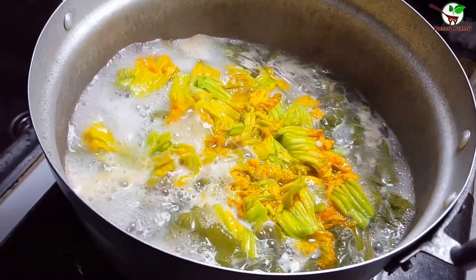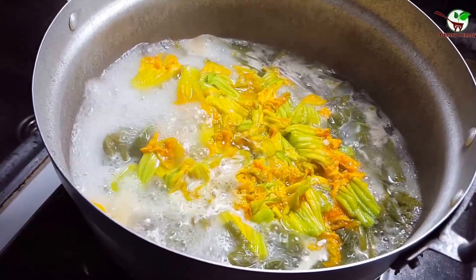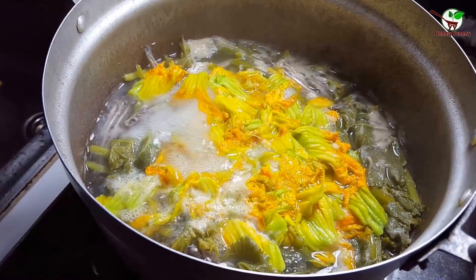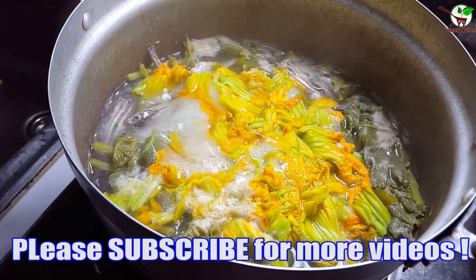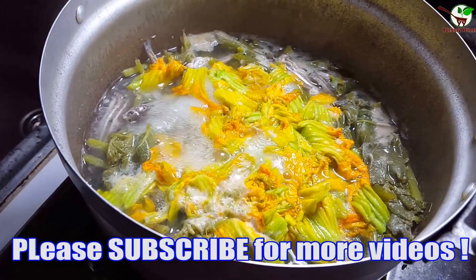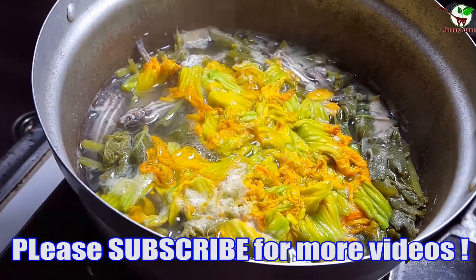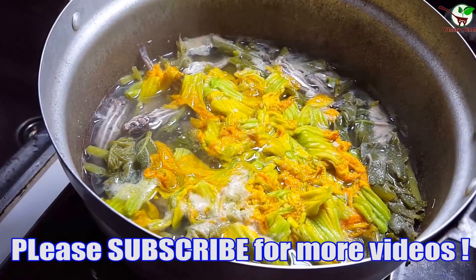Thank you to everyone who always subscribes to my channel and likes and shares my videos. Please don't forget to subscribe to my channel to get more video updates every day. See you in the next video. Bye bye!